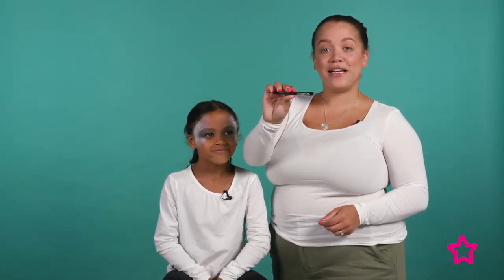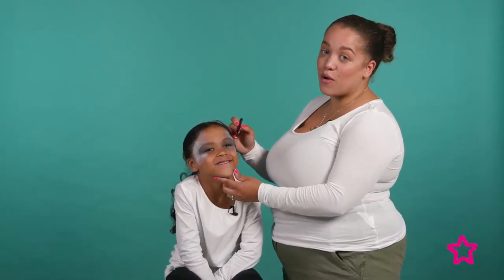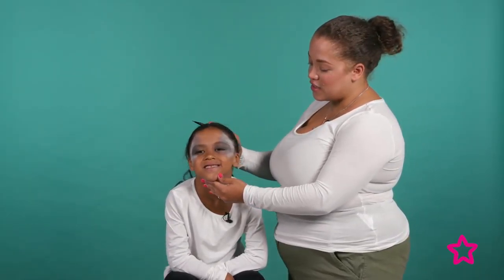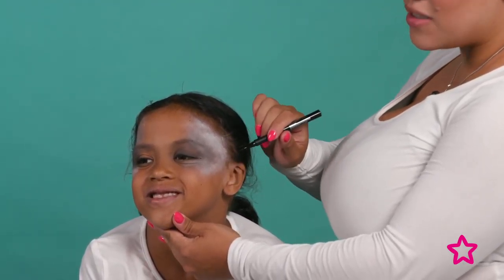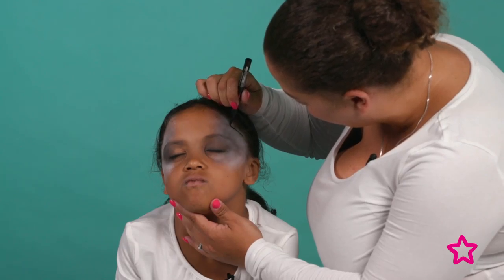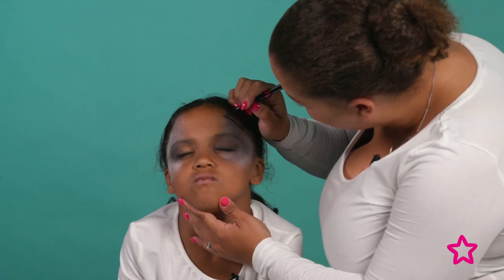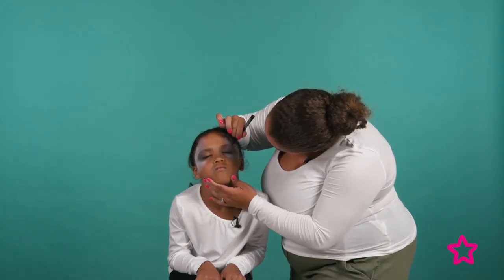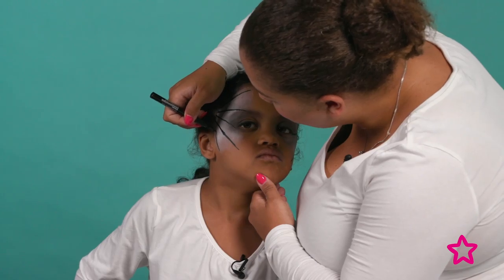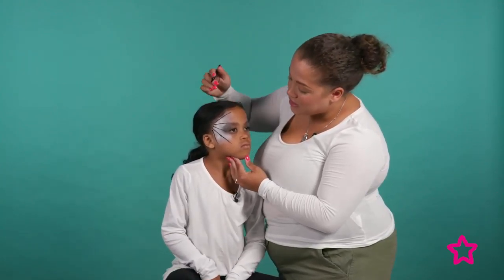Now we're going to create the spiderweb look using Maybelline's Hyper Precise All-Day Liquid Liner. The best thing to do is map out where your lines will go using little dots, then match the dots up. Start thicker at one end and then make sure you get thin and flick your web lines out.